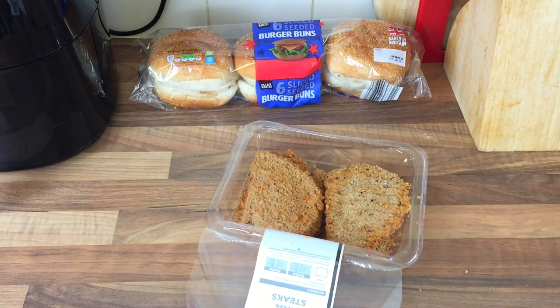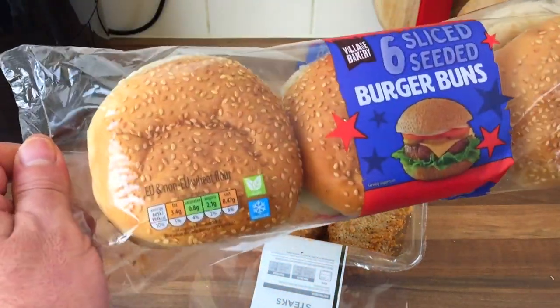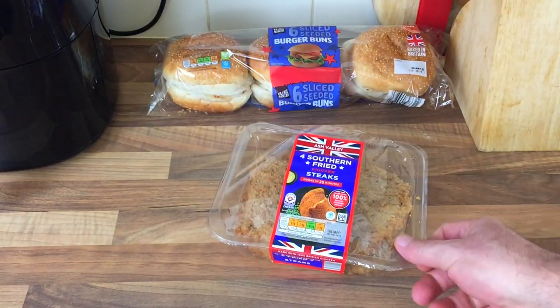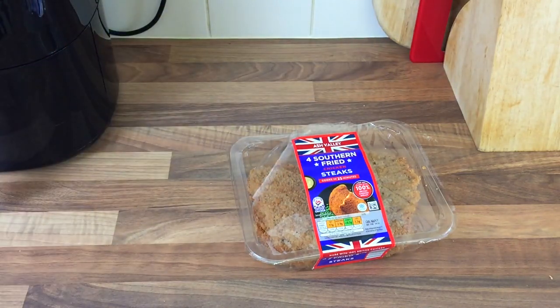Yesterday in the air fryer they looked really crunchy to be fair. I've got myself some buns — these are a pound for six, you can get cheaper buns. Let's get it in the air fryer and cook it, then we'll do the taste test.